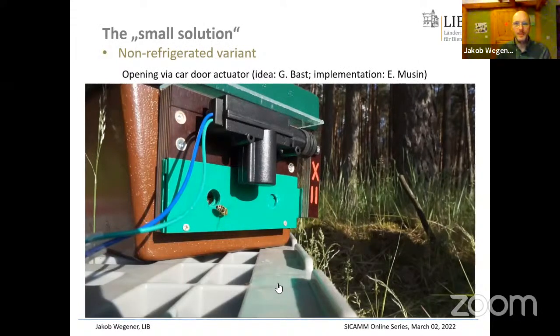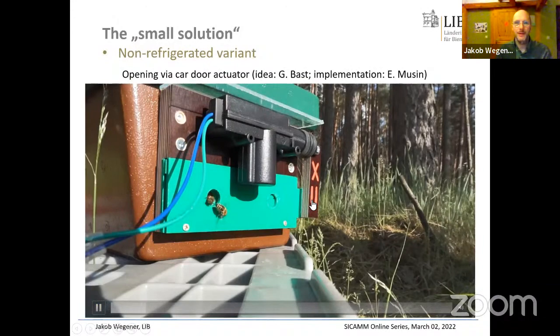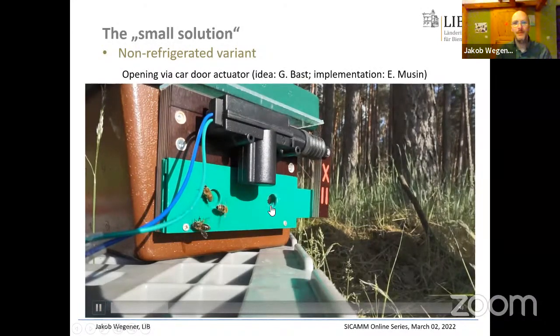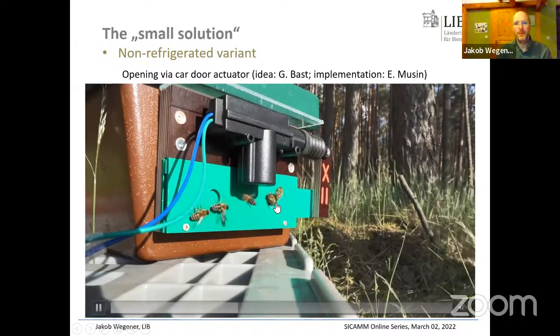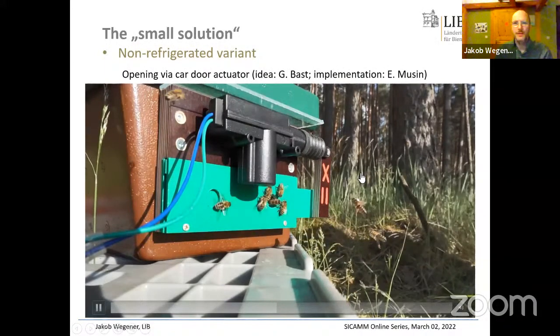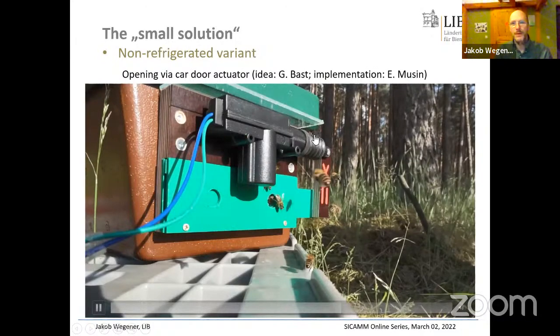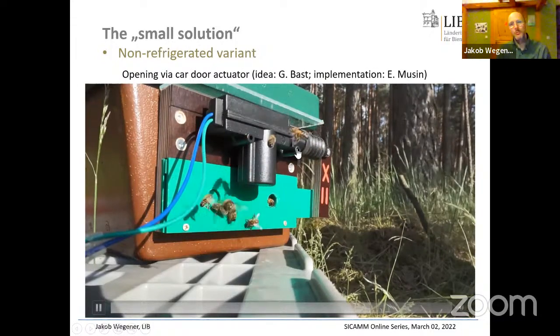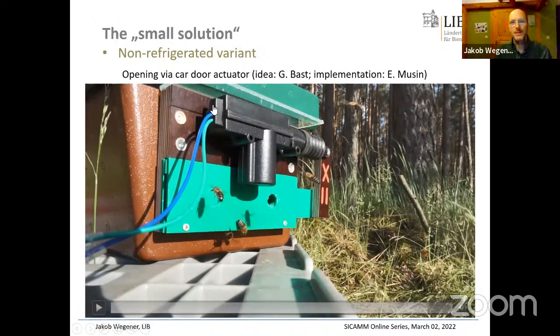Here is a video showing this mechanism in action. A gliding mechanism moves to open the direct flight hole, light falls into the mating box, and you can see the queen coming out doing an orientation flight before flying off. The actuator is a small motor normally used for car door control — produced in huge quantities, costing less than two euros a piece — and it simply moves a small piece of plastic that opens and closes the two holes alternately.